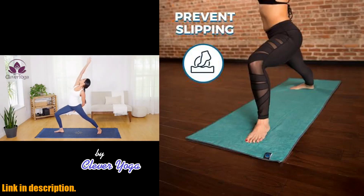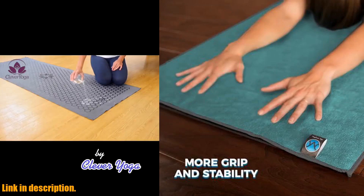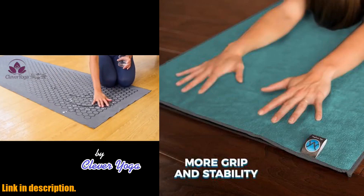The Euphoria Yoga Towel is super absorbent, quick-drying, and skid-less, so you can stay grounded, focused, and in perfect balance during your practice.